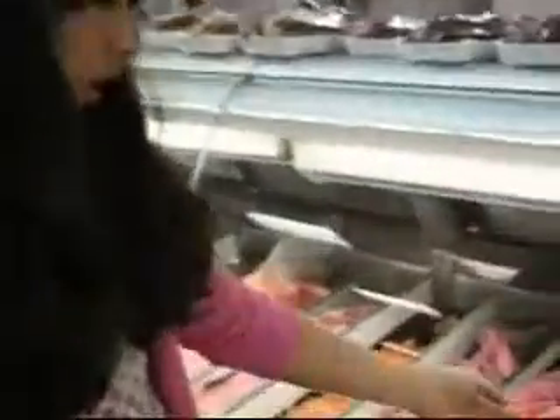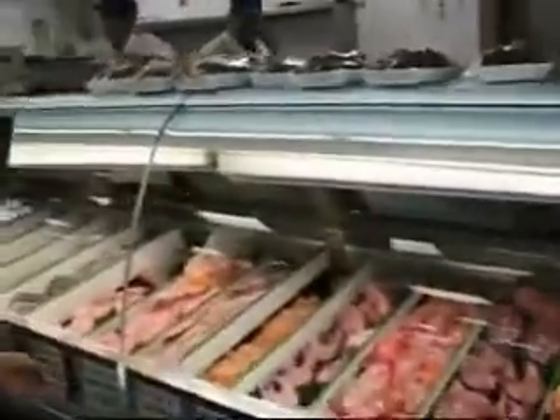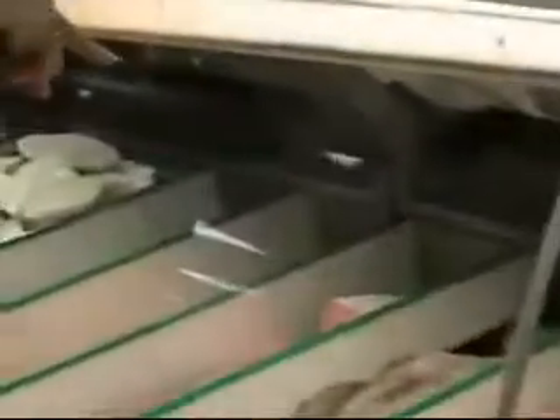We're here at the ranch market to see what types of fish are appropriate for making ceviche. You can use yellowtail, you can use shark, you can use halibut — basically any fish is appropriate.